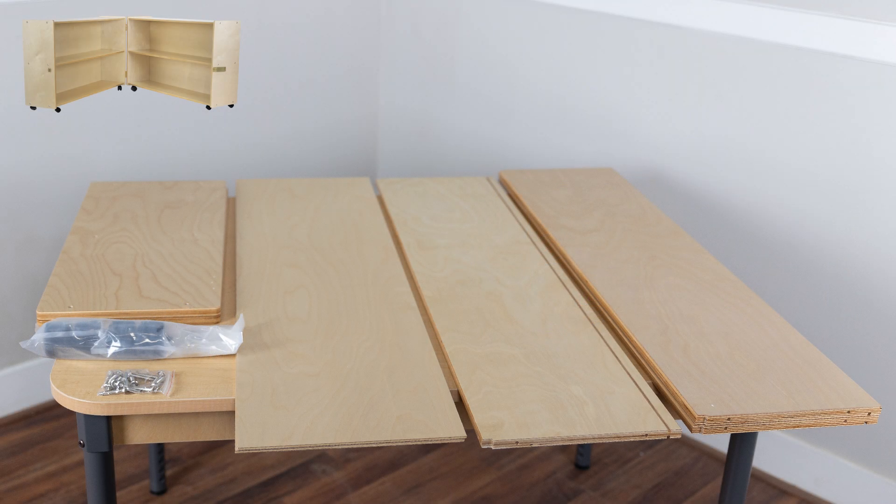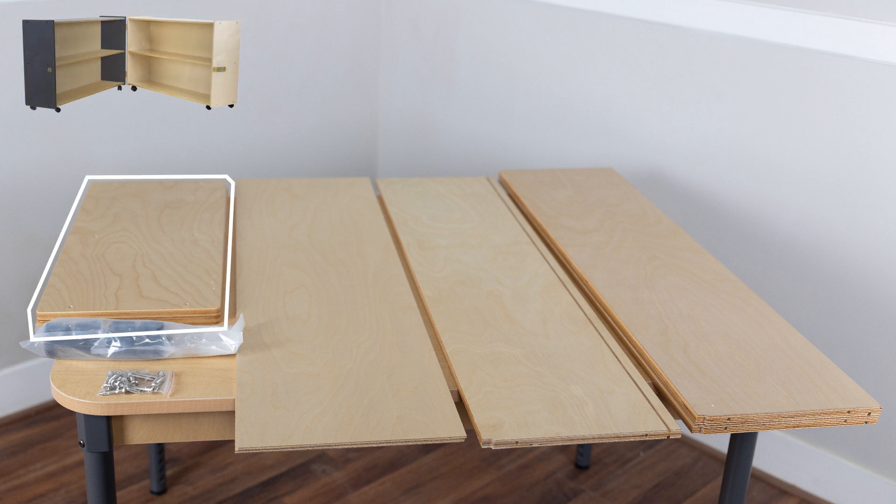First, let's ensure that you have all your parts ready. You'll have two boxes, and each box will contain one half of the hinged unit. Starting with the left half as the first box, you'll have two sides, which will be the shortest boards in the box. One of the sides will have four pre-drilled holes for your hasp — the part that attaches to the latch, which allows you to lock your unit.